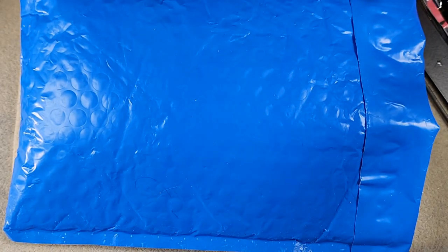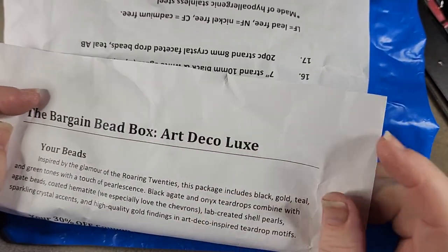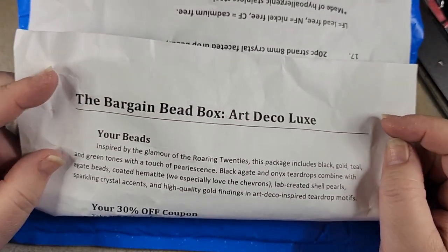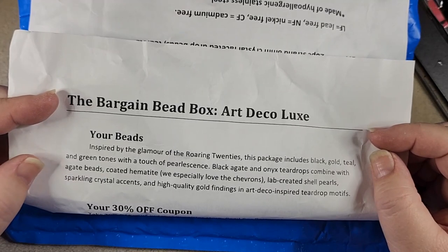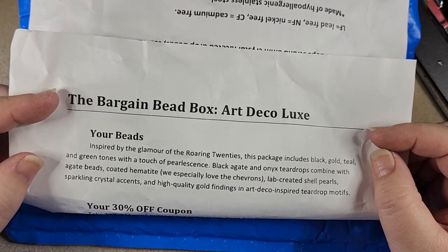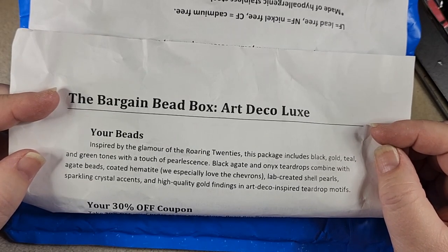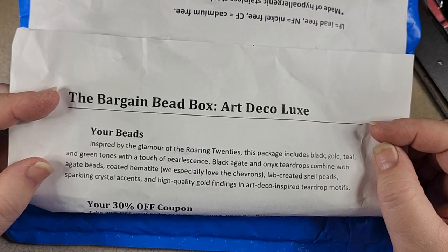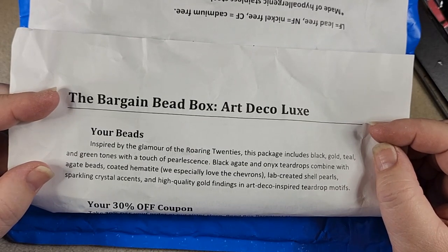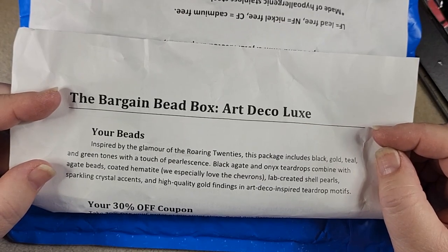Here is our paper which tells us what we've got. It says the Bargain Bead Box Art Deco Luxe. Your beads, inspired by the glamour of the Roaring Twenties, this package includes black, gold, teal and green tones with a touch of pearlescence. Black agate and onyx teardrops combined with agate beads, coated hematite — we especially love the chevrons — lab created shell pearls, sparkling crystal accents and high quality gold findings in art deco inspired teardrop motifs.